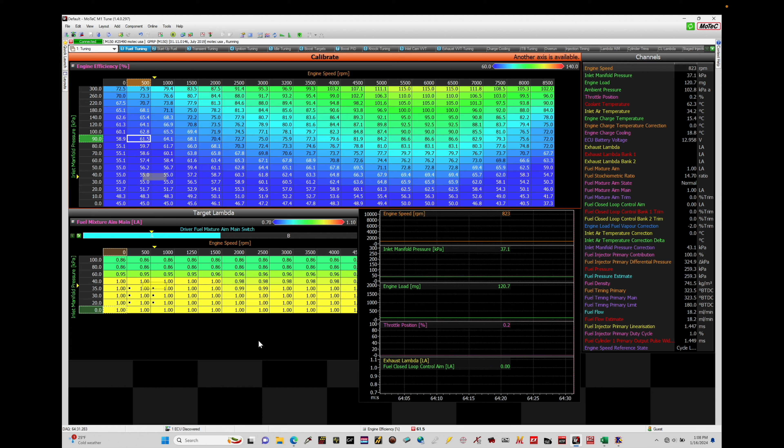So let's get started. We're going to be taking a look at setting up a water sprayer for an intercooler in our Motec M1 software. The firmware package I'm using here is a GPRP package, which will be the same as a GPR package. Other firmware packages may not have this programming option available, but we're going to go through what we have available in this firmware package.